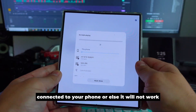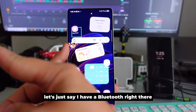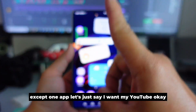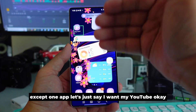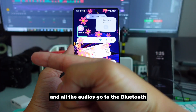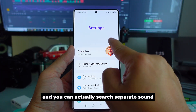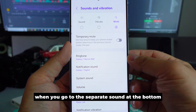Let's say you have a Bluetooth connected and you want all audio to go to the Bluetooth except from one specific app — for example, YouTube. You want YouTube to play sound through the phone speaker while everything else goes to Bluetooth. You can go into Settings and search for 'Separate Sound' to do this.